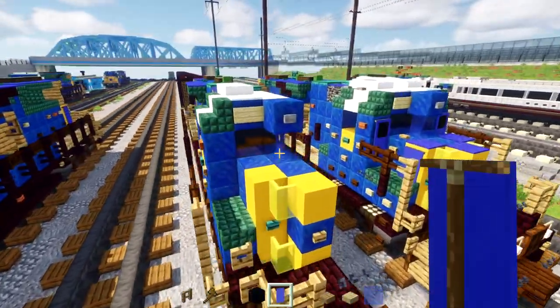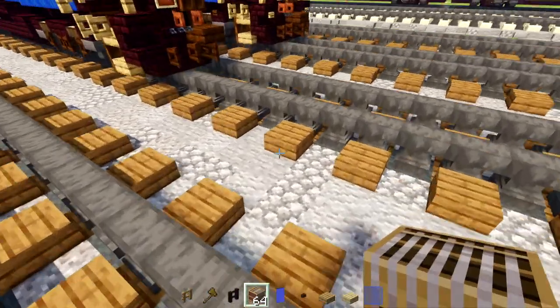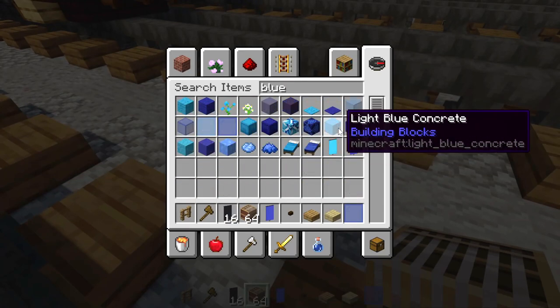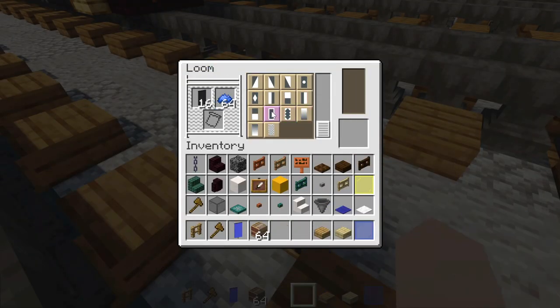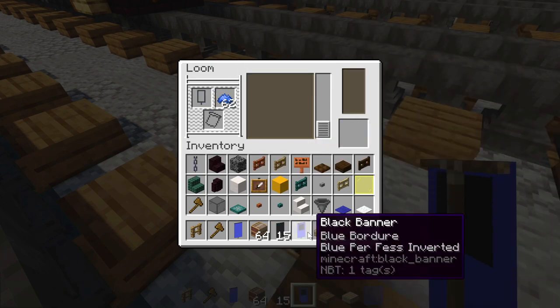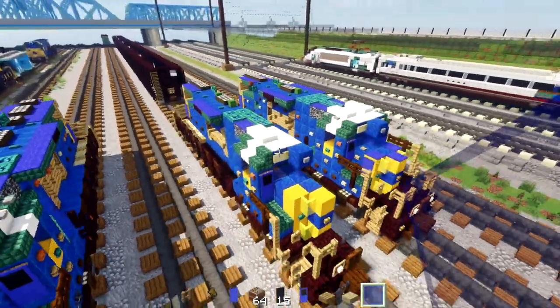Now we'll make the door banners using a loom. Take a black banner and blue dye, put them in the loom, make a border, then fill in the bottom two-thirds with blue. Add that to the front and back of the cab.